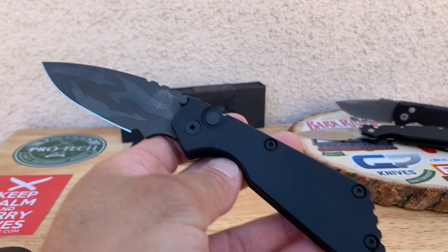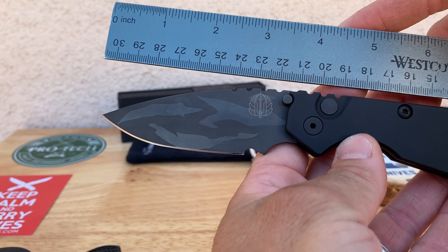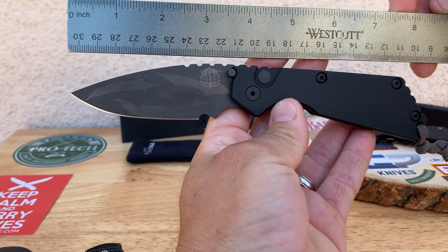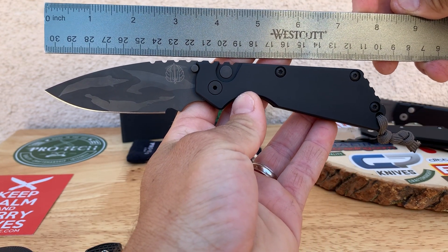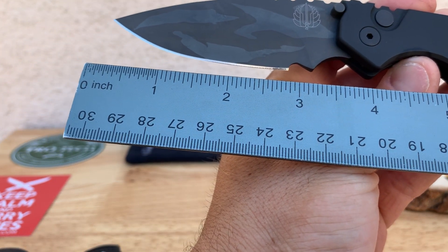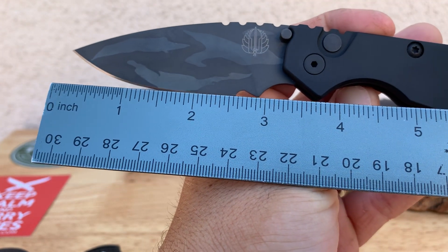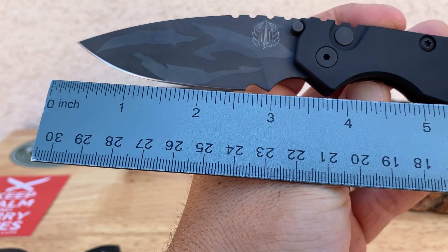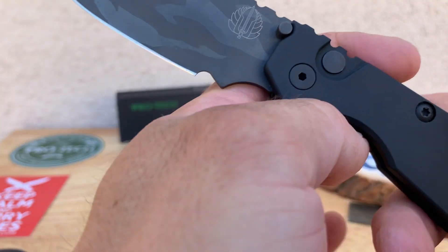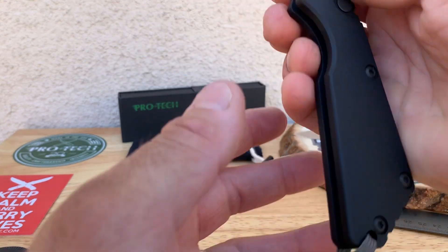Let me give you guys a quick measurement on this one. I'll put the ounces up later. Overall you're looking at eight inches all together, blade length of three and a half inches, and about a three inch cutting edge. So not the greatest with all these choils — you lose a lot of cutting length. But I think the ergos make up for that.